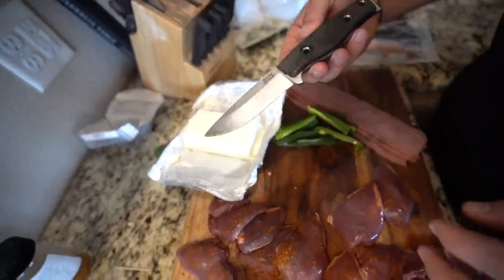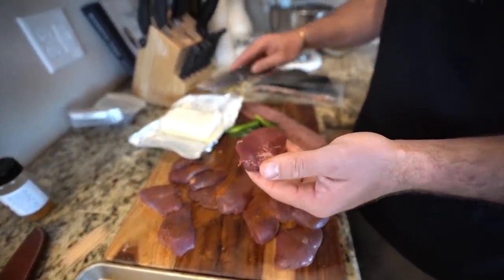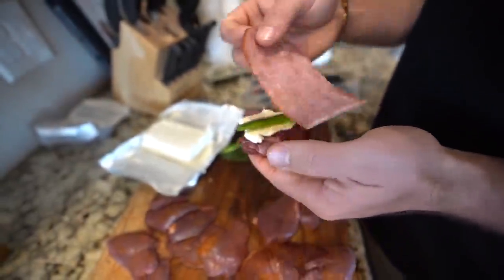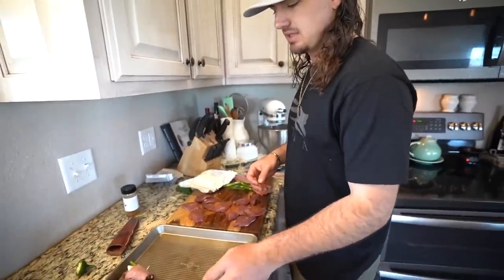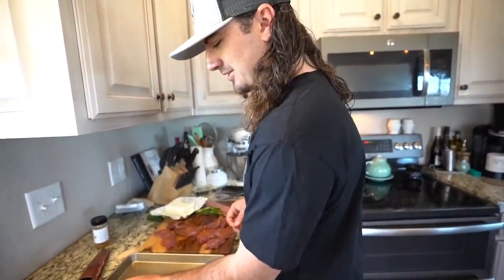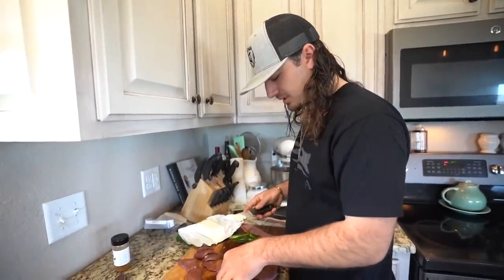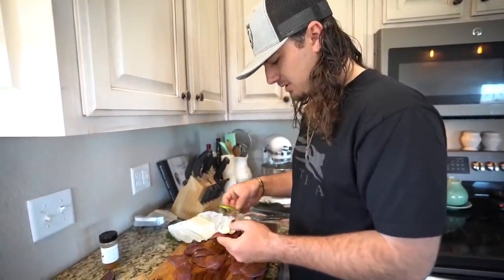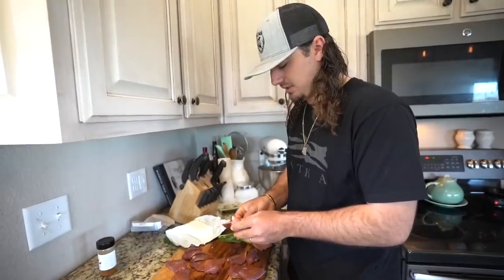A lot of you have been asking me what knife I use — this is my Northern Knives, the MAC multi-use knife. So now we'll take a piece of breast, take a sliver of cream cheese, a little jalapeño, and we'll take this piece of bacon and wrap it up just like that, toothpick to finish it off right through the middle, and onto the pan it goes. That is a perfect pigeon popper. These are going to be delicious — reminds me of dove season. We'll just repeat this process about 20 more times and they are ready for the oven.